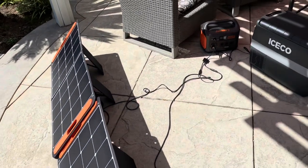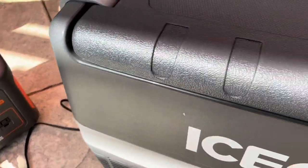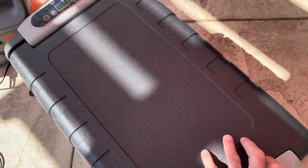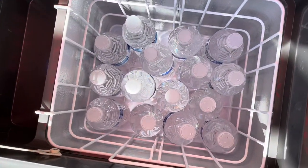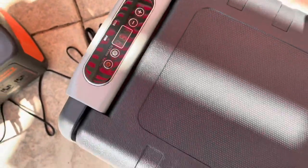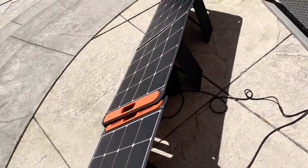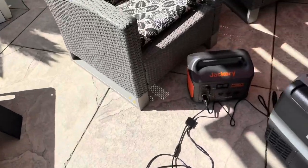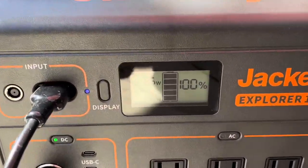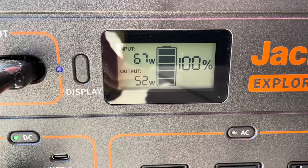For the next test of the Jackery 1000, we're testing a new portable fridge. We loaded 14 water bottles at room temperature — starting at 64 degrees — and set it to maximum, trying to get down to 34 degrees. We have two 100-watt solar panels hooked up to the Explorer 1000. We started at 100% and right now the ice chest is taking 52 watts on max, and we're putting in 67 watts.